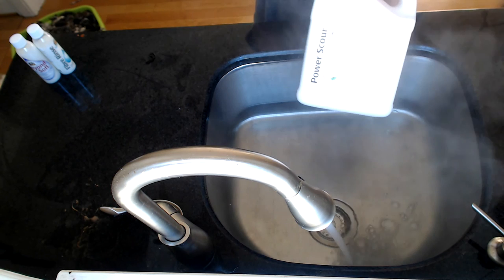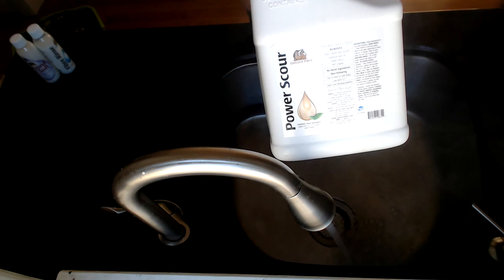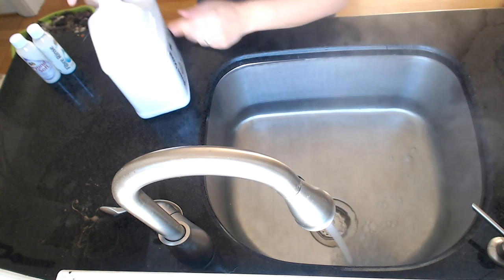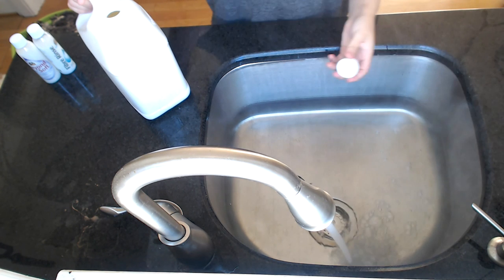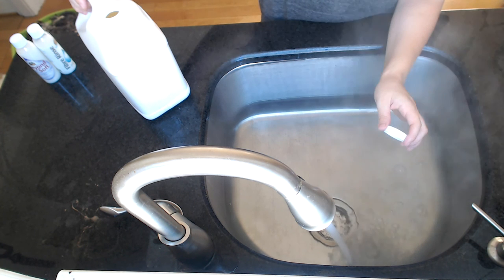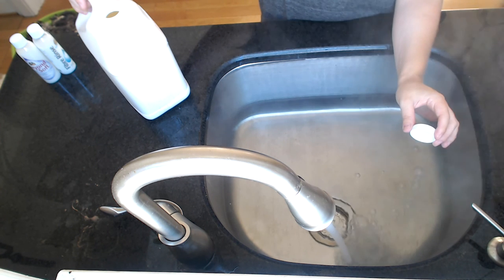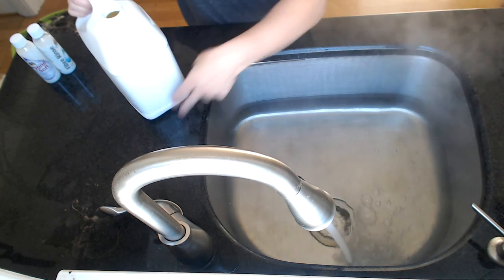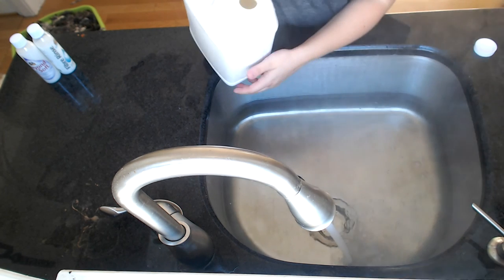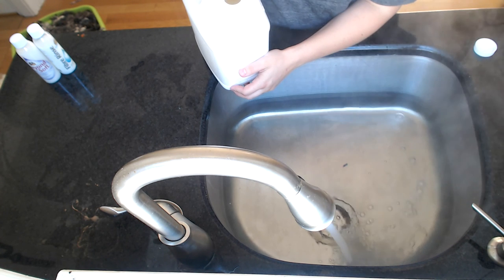I'm going to add some Unicorn Power Scour. This is the best wash for washing fleece. It's super concentrated, earth friendly, biodegradable, and septic safe. It's the best. For this amount — I think I'm going to be doing about two to three pounds — so that's two to three tablespoons.